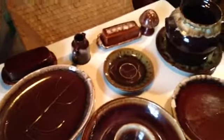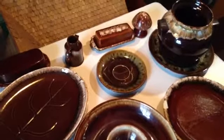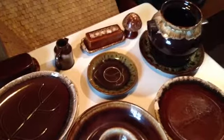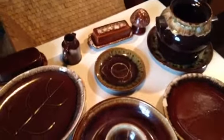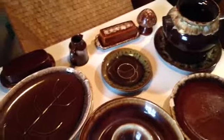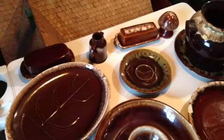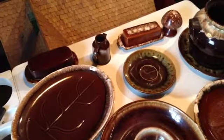McCoy and Hull both make odd pieces — frogs, donkeys, hens, and different barnyard characters. Anything they could, they made in brown drip. There's also a brown drip style without the cream glaze on the edges — I believe it's Mirrocast — it's all dark brown.